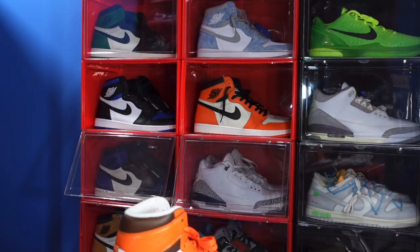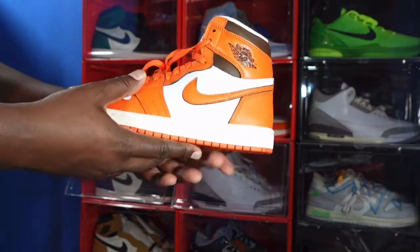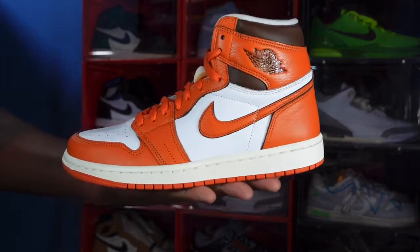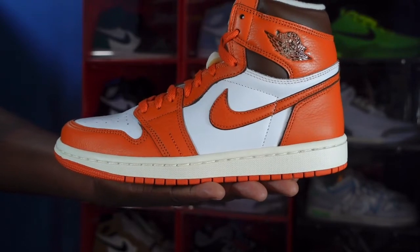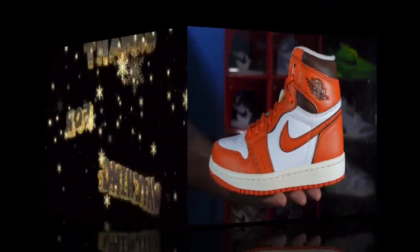That wraps up the review. Let me know what y'all think of this sneaker — the Women's Air Jordan Retro 1 Starfish — drop a comment below. And before I go, like I always tell you: if you can help somebody get a sneaker, help them get that sneaker, because you never know when it will be your turn to need help getting a sneaker. I'm Titanium Feet Jack, signing out.